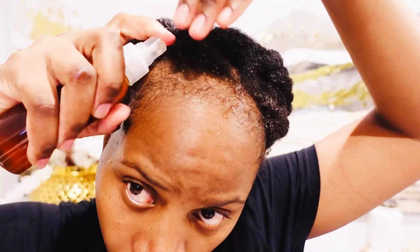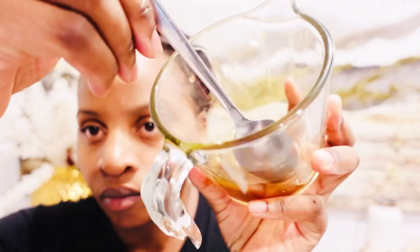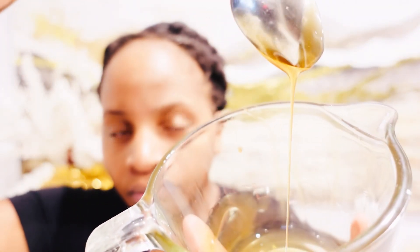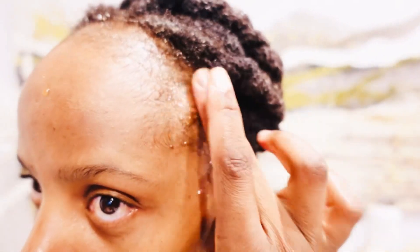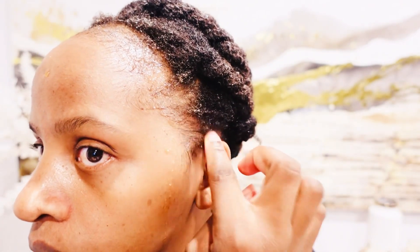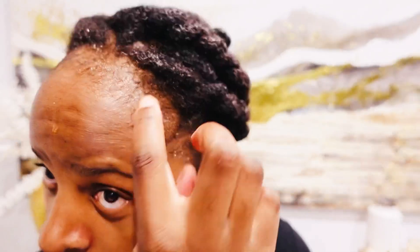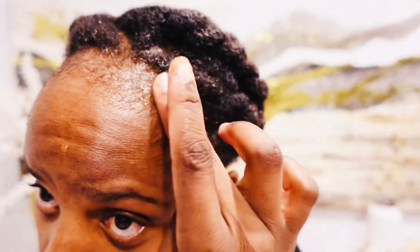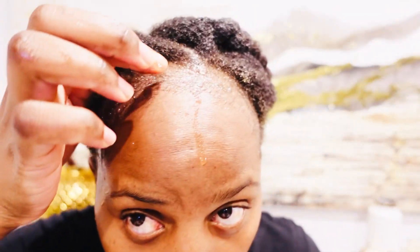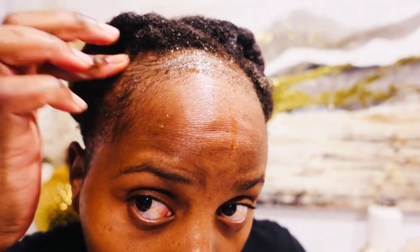I'm going to spray my edges because I'm trying to regrow them from postpartum shedding — this postpartum hair loss is something else, taking my edges away! But we're going to grow them back. I'll spray the clove water on my edges and then apply the black Jamaican castor oil mixed with cloves. I've used it before and saw results — my hair was getting thicker.